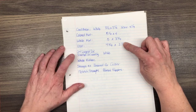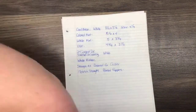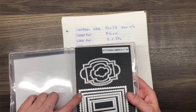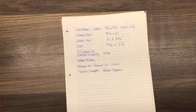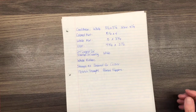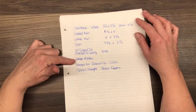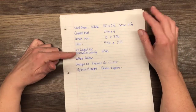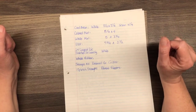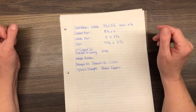Then we're going to need the second largest Stitched So Sweetly die — the second largest stitched rectangle — and we're going to cut that out with Whisper White. We're also going to need some ribbon. Originally I was going to put white ribbon on all my cards but I've changed it up just a little bit. And then we need some stamp sets that have critters on them.